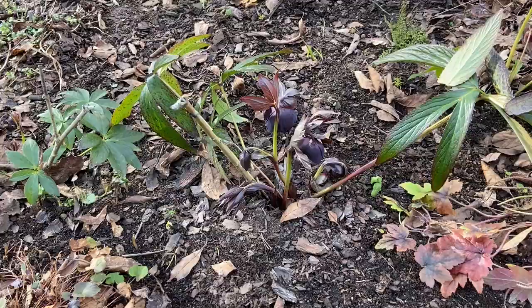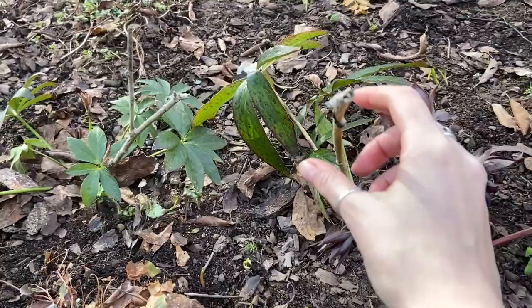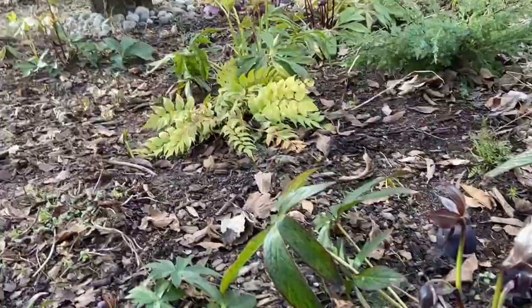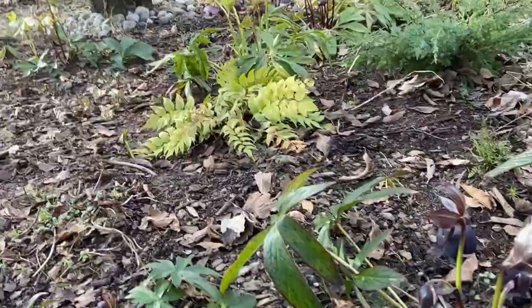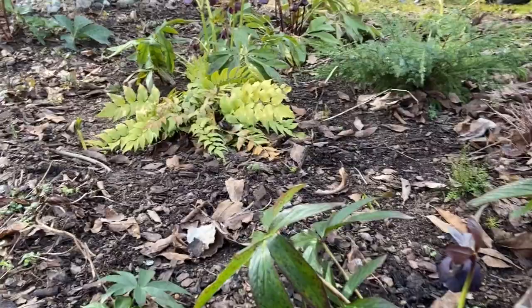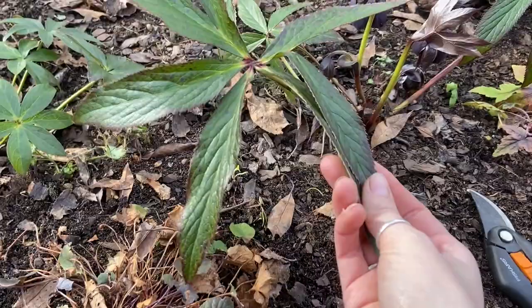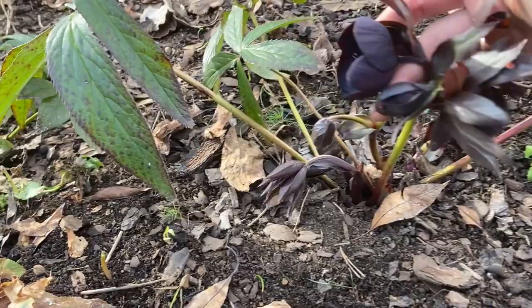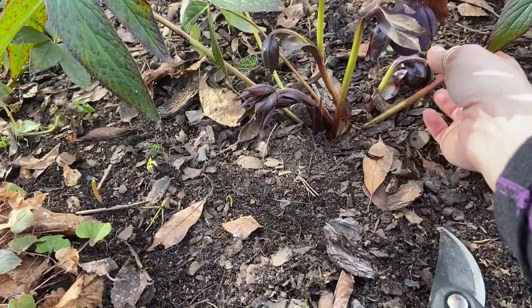I'll talk a little bit about hellebores now. I had these sticks marking where the little seedlings were when they were so small I was afraid I wouldn't remember where they are, but now they're flowering multiple flowers per plant so they don't need that anymore. I'm going to prune them by removing the old foliage — this is last year's foliage. With most hellebore varieties, they first come out with their beautiful blooms bursting out of the ground, followed by new foliage, so I like to remove the old foliage.